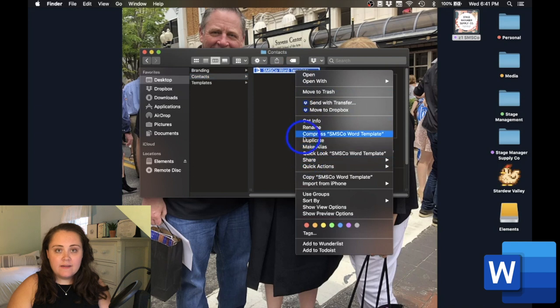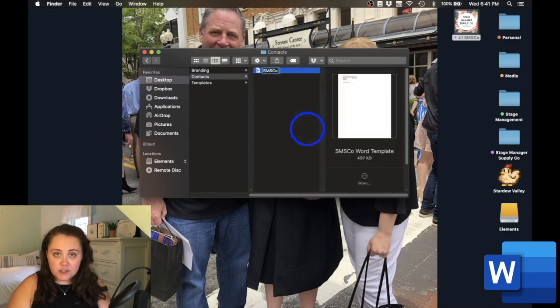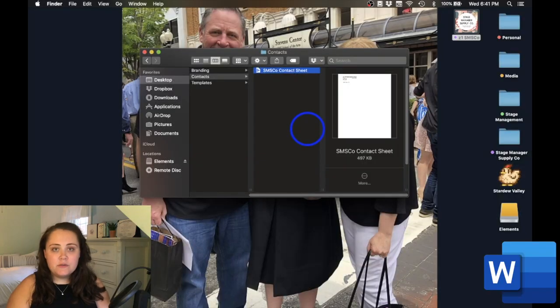Everything we'll be doing in this series will be foundationally based in that video. Once you've pasted your Word template into your Contacts folder, we're going to retitle our document. I'll right-click onto the title and rename it SMSCO, which is the show code of my one-woman production of August: Osage County. If you enjoy using versions in your document titles, you can add a V and either put your letter or number following it. I enjoy using versions to keep a running record throughout my production process of who was on the show, what my calendars looked like, and when certain things were added or retracted. Until I distribute a document for the first time, I enjoy keeping my titles as prelim, so everyone on my team knows this has not been distributed yet.